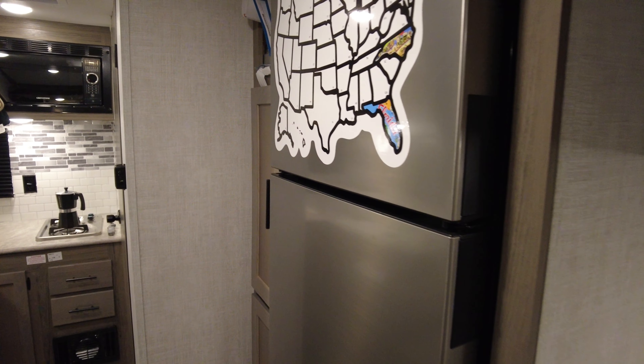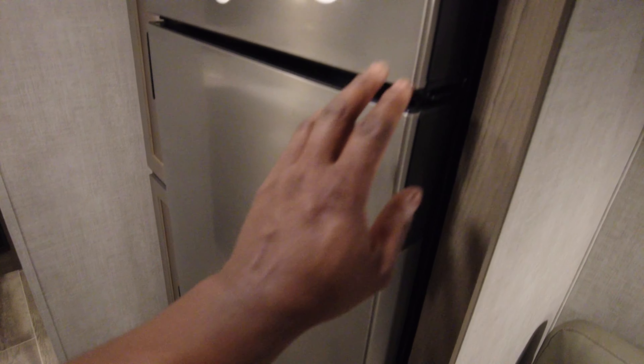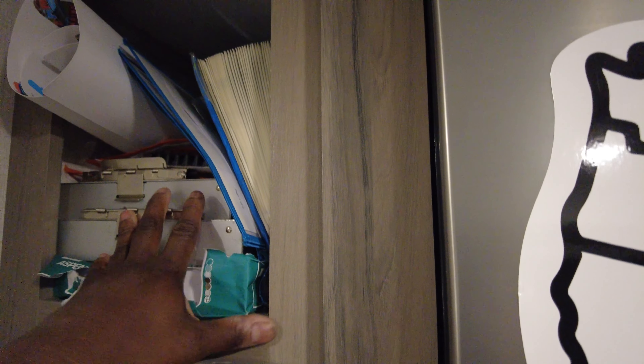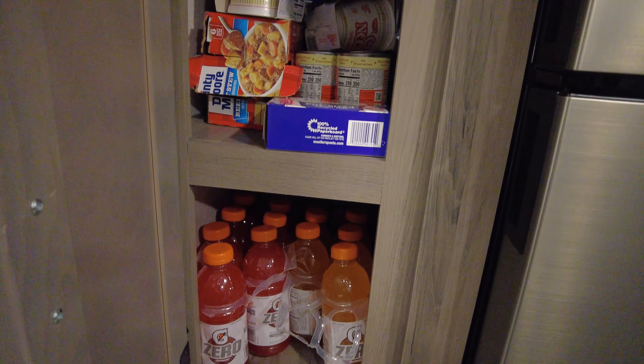You do get a full size refrigerator. It's all electric, 12 volt. You get a radio connected to Bluetooth. You got speakers outside too. Got more storage up here — keep all my stuff in there. Got an open area; gonna have a pantry. The bottom pantry.